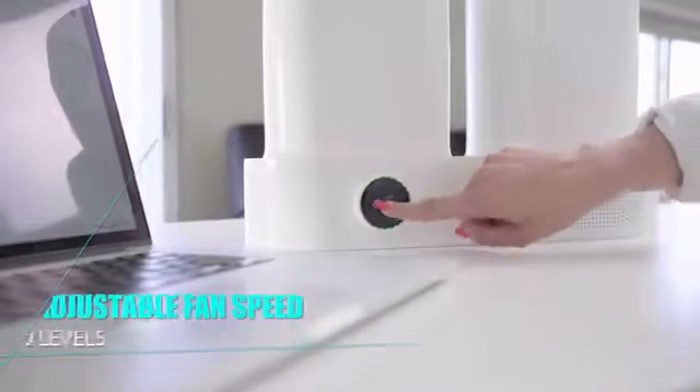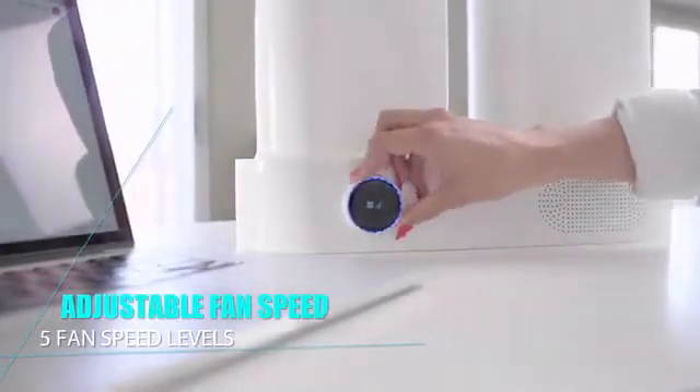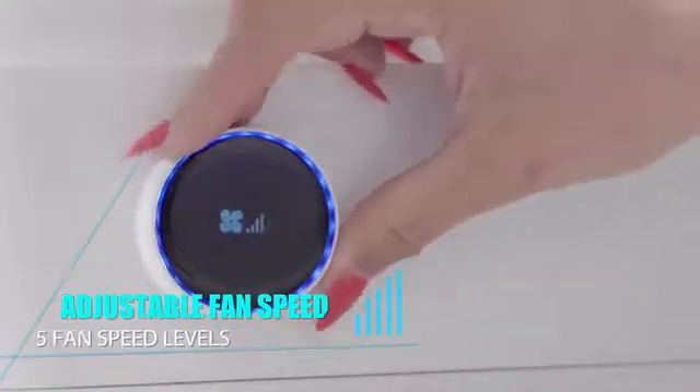The switch also enables you to adjust the built-in fan speed. Click it twice and rotate clockwise to turn up the fan speed, or counter-clockwise to lower it.